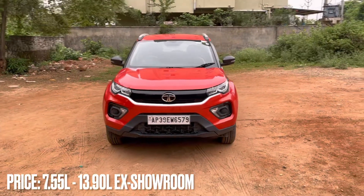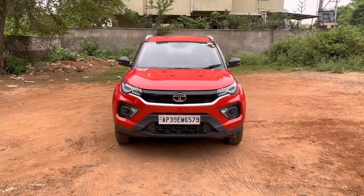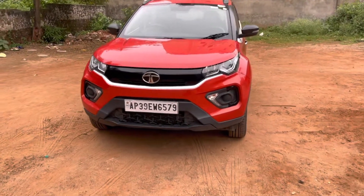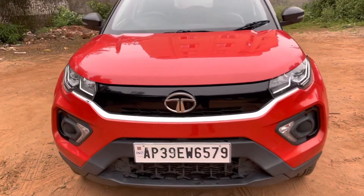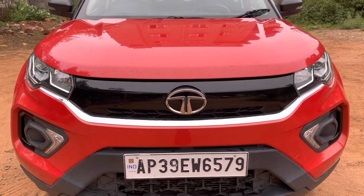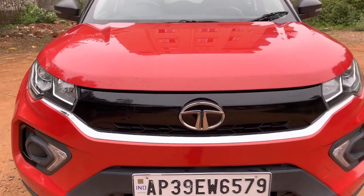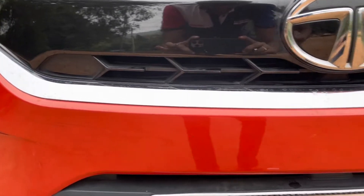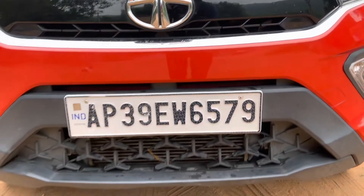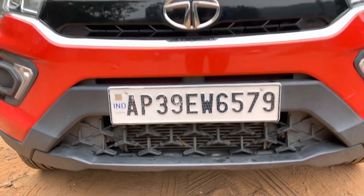It has a strong safety global NCAP rating. Coming to the exterior, the grille is pretty unique with a piano black finish solid grille. There is some opening at the bottom with a tri-arrow design element and there is an air dam on the bumper.